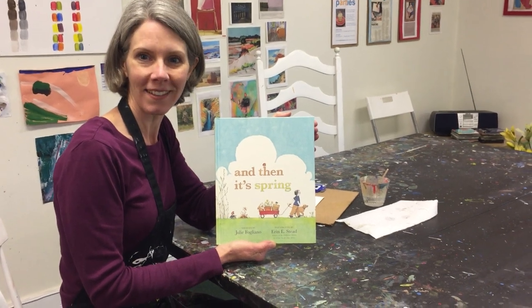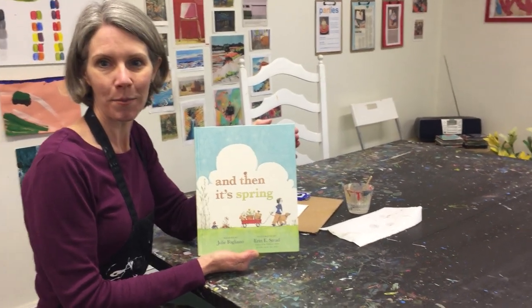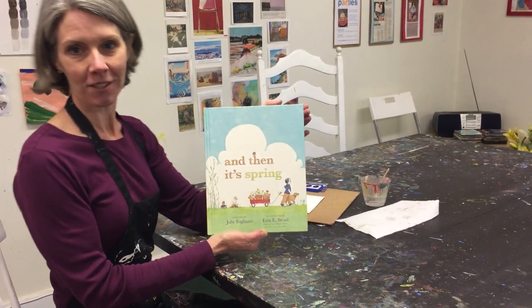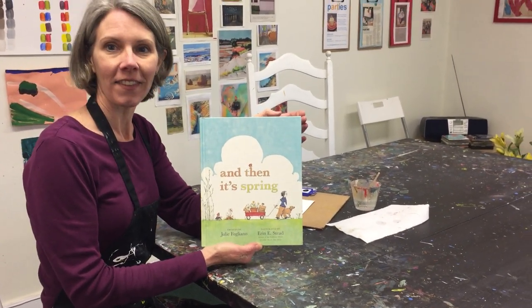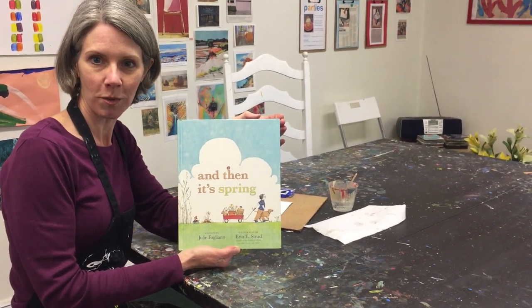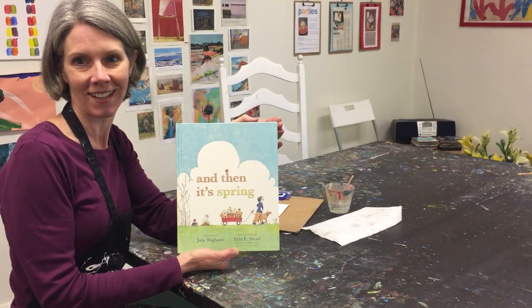Hello and welcome to Painting for Piglets. Today we're going to be reading the book And Then It's Spring, written by Julie Fogliano and illustrated by Erin Steed. I'd like you to pay special attention to the illustrations because after the story we're going to be making our own picture of a spring scene.